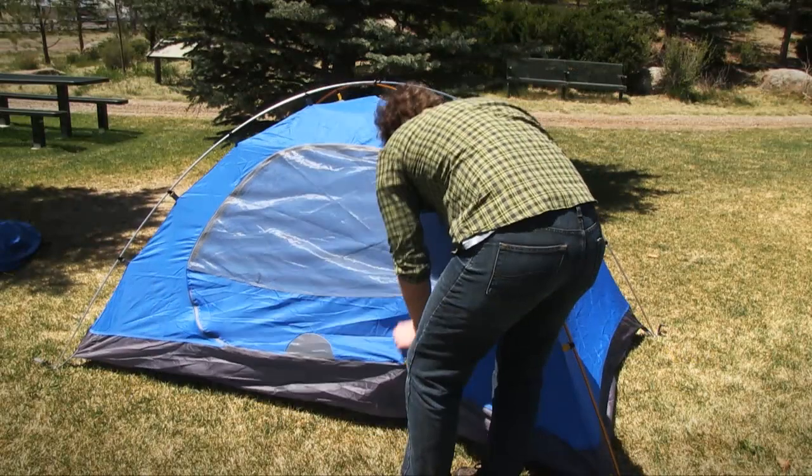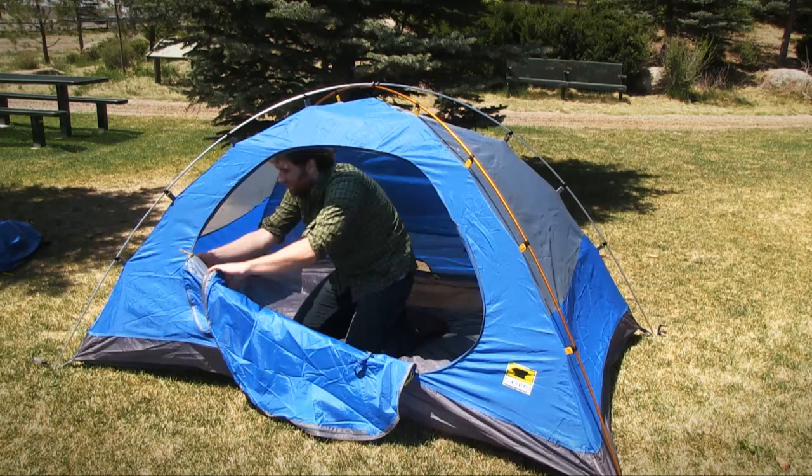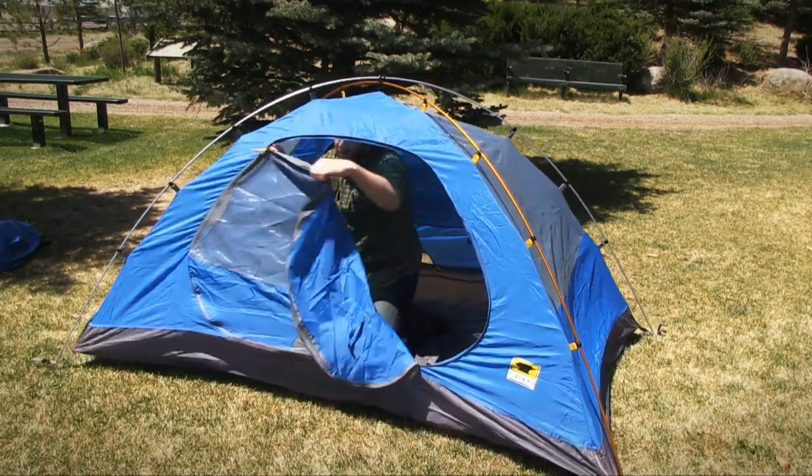The three-season tent features a double door design that makes it easy for each person in the tent to get in and out without having to climb over and disturb the other.